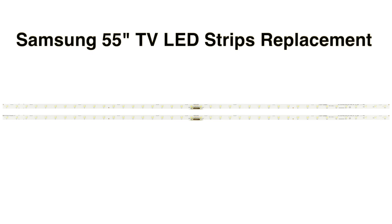In this video we will show how to replace the LED strips in this 55 inch Samsung LED TV.